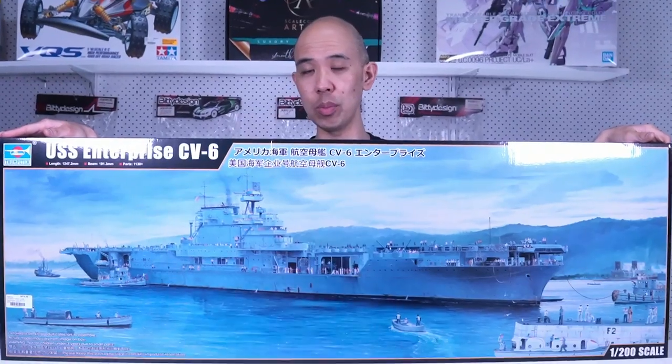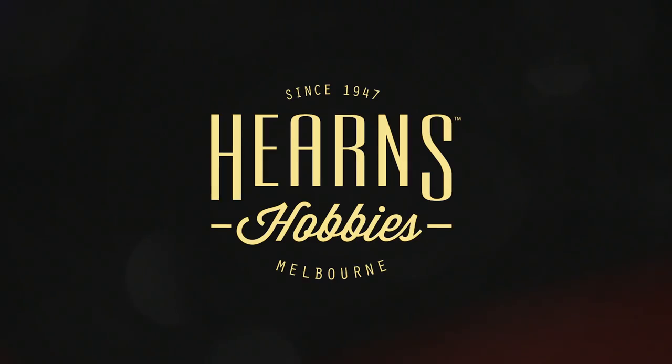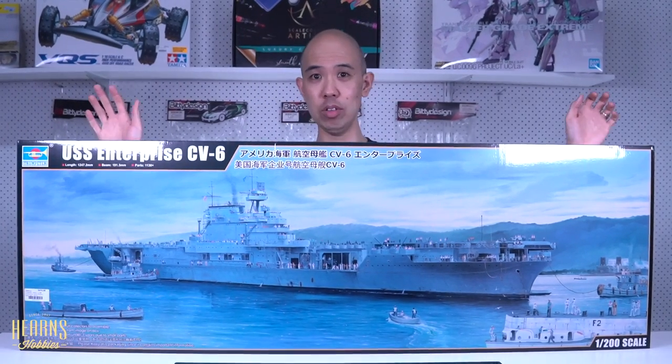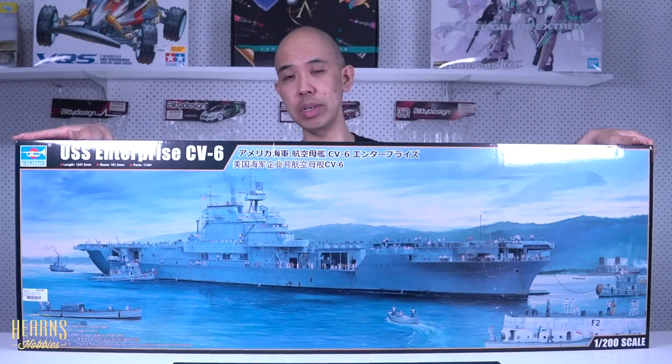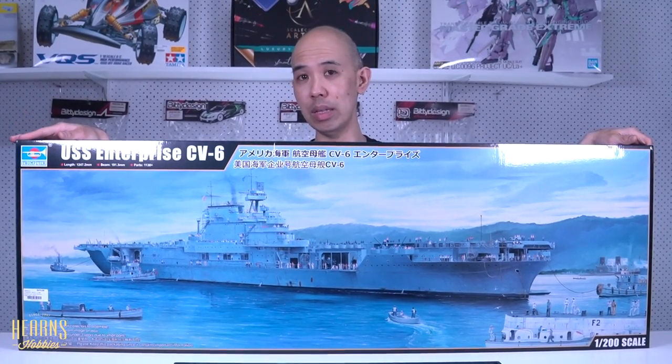If you've got the room, this would be really impressive to look at. Hello, this is BJ from Hearns Hobbies, and today I'm going to have a closer look at this massive beast. This is the new Trumpeter 1 to 200 scale Enterprise — the Enterprise from World War II.